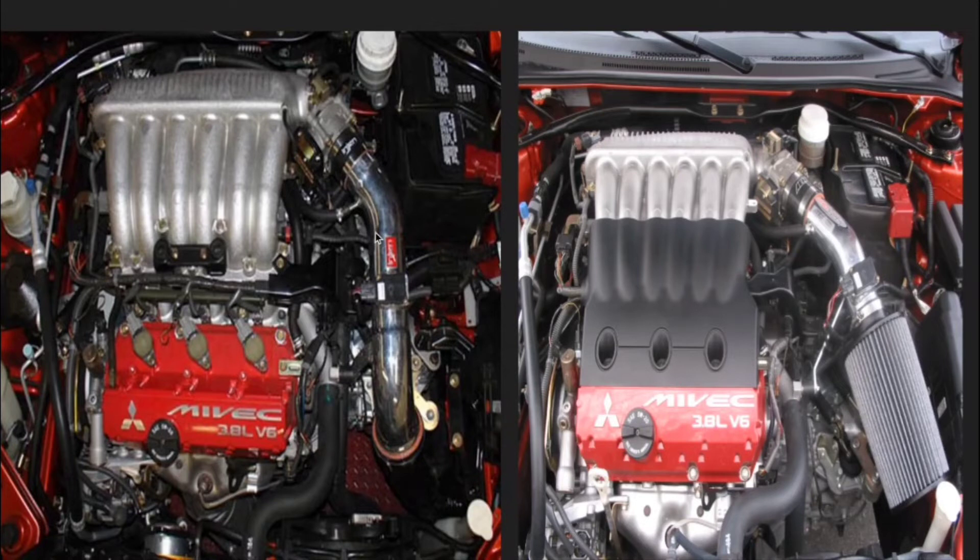I don't remember exactly how much I paid for the short ram intake, but after a quick Google search, both the cold air intake and short ram intake go for around $400. So if you're going to pay $400 to lose performance, you're making a bad choice.